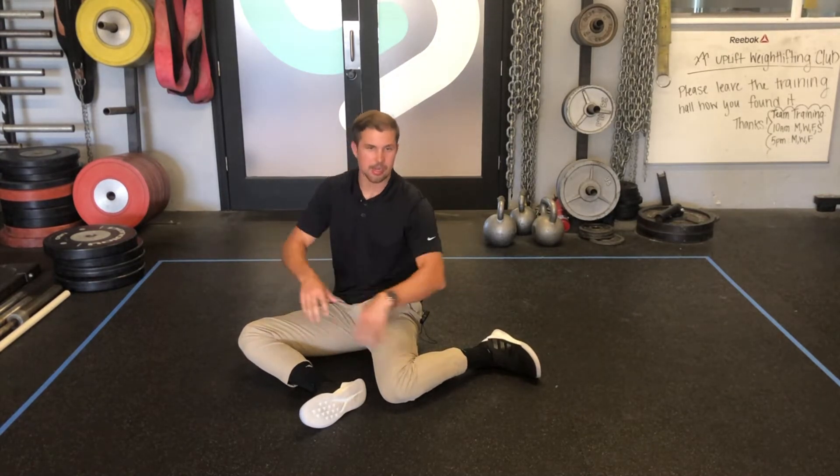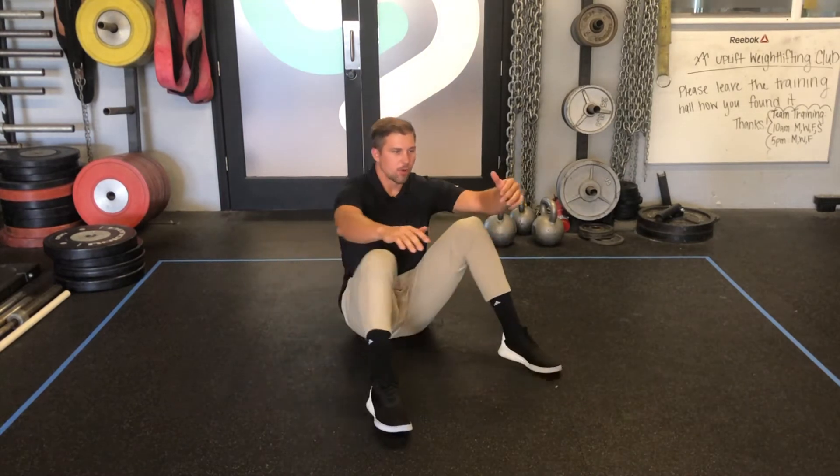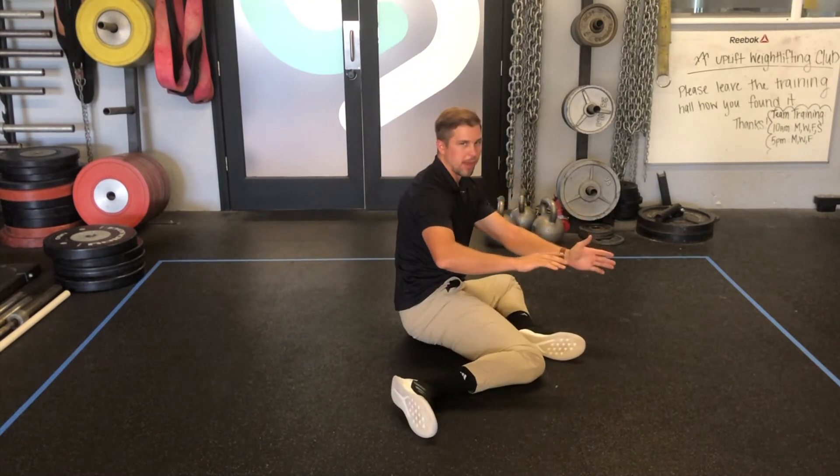I'm starting in a 90-90 position. I call them hip flapjacks — they're probably called something else as well — but here you're just coming over and flipping them back and forth in that 90-90 position.